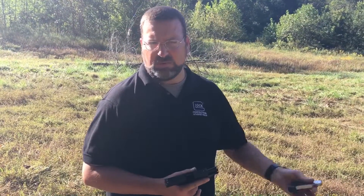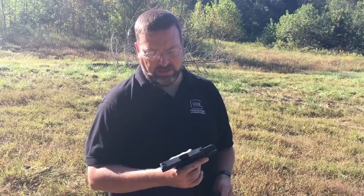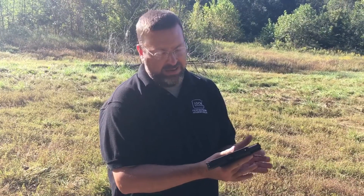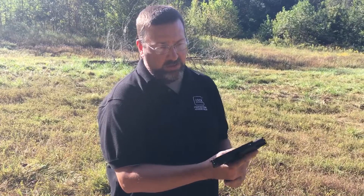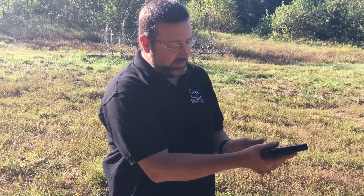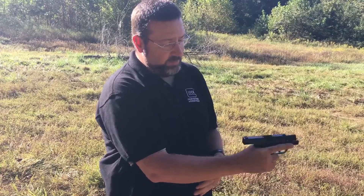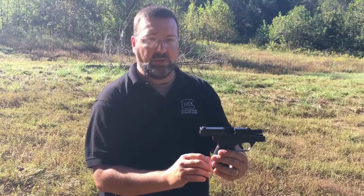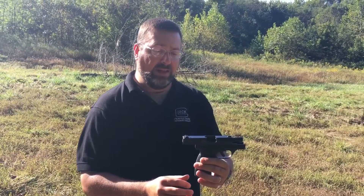Still, a person of small stature could handle that gun. The issue with any semi-automatic is whether someone can pull the slide back to get a round in the gun — and it's not that hard to pull this back. It does have pretty good serrations on the back of the slide.